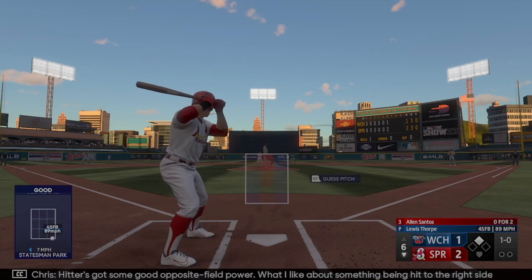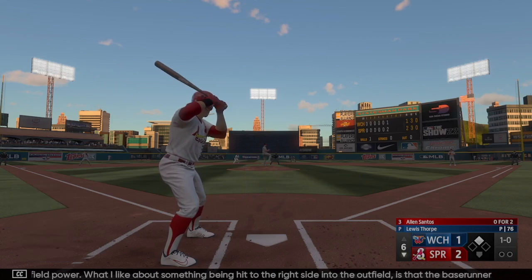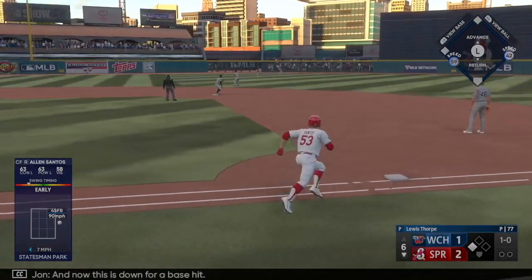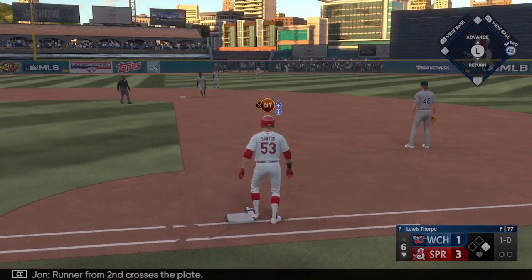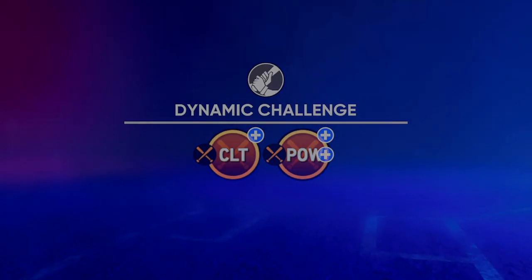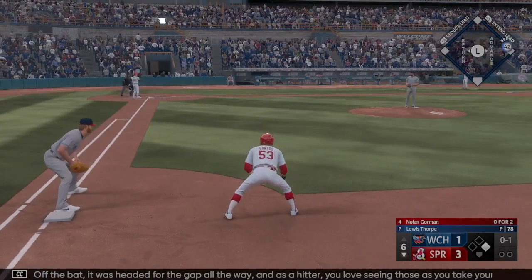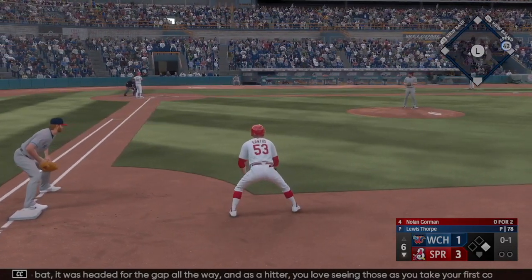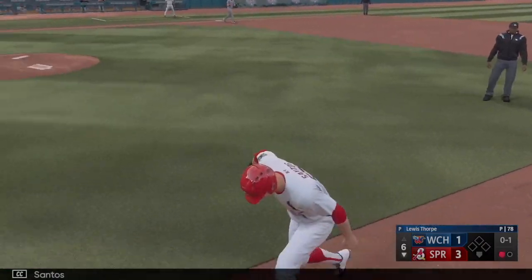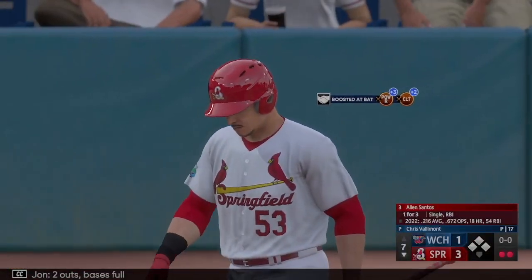He's got some good opposite field power. What I like about something being hit to the right side into the outfield is that the base runner at second has a very good read. That one's down for a base hit — runner from second crosses the plate, it's 3-1! He picks up an RBI. It was headed for the gap all the way. As a hitter you love seeing those as you take your first couple of steps out of the box. But Santos is hung up in a rundown — they tag him out. Two outs.